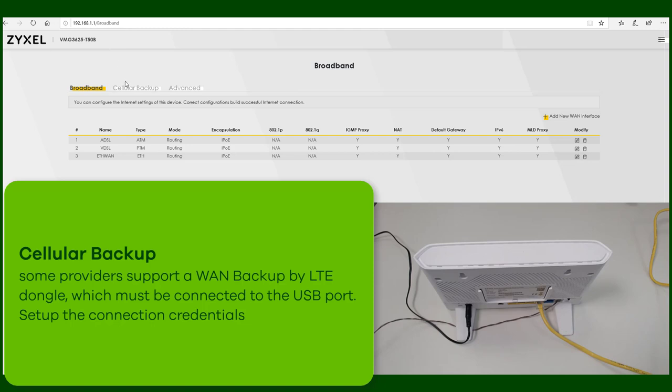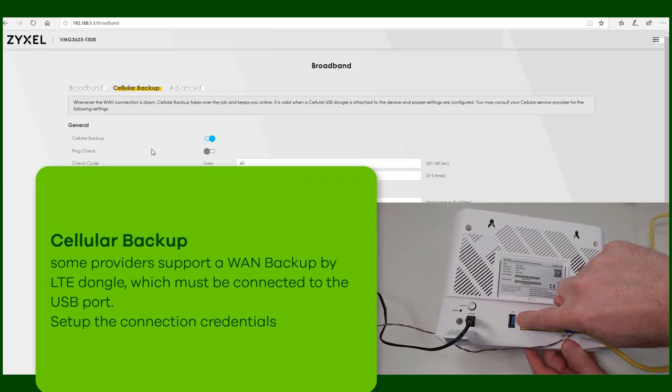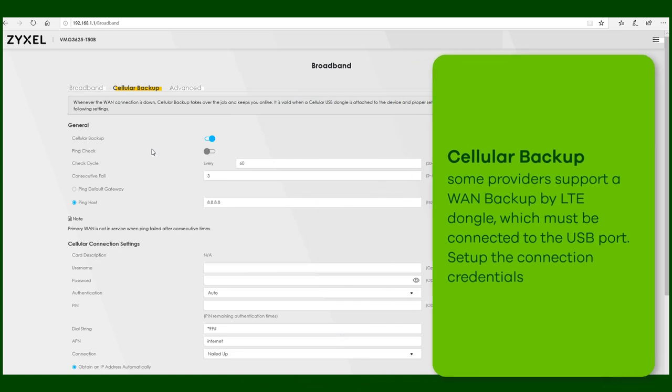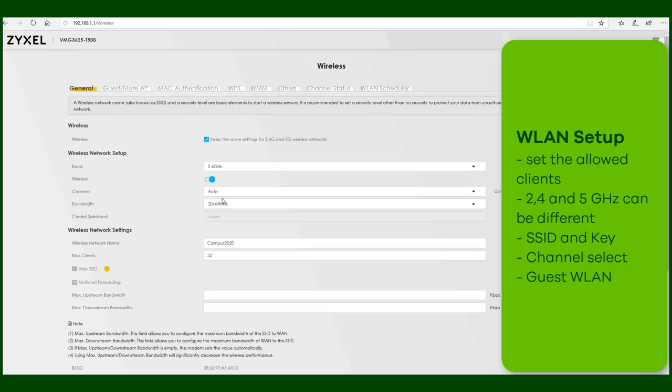The device also offers the opportunity to have a cellular backup using a USB dongle that is connected to the USB port on the back side. This LTE dongle will then take over the Wide Area Network connection in case the wired connection fails.